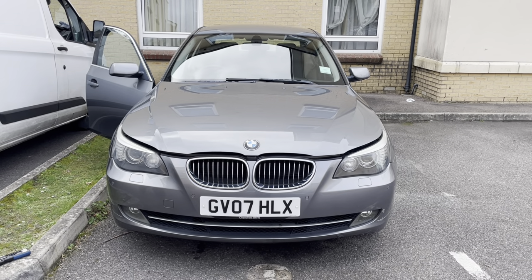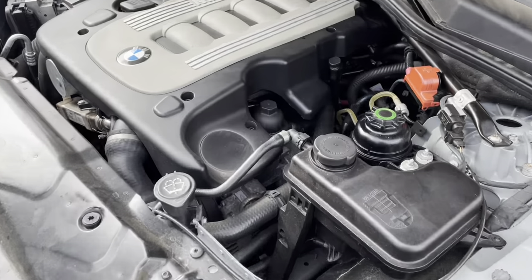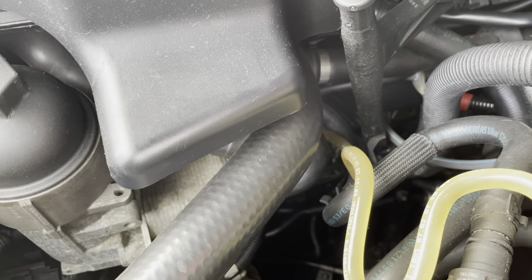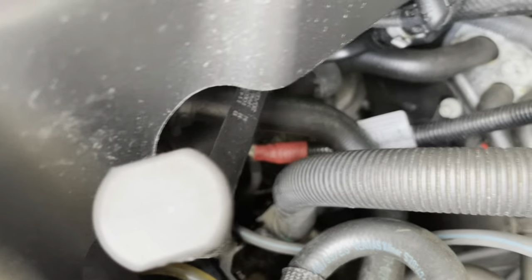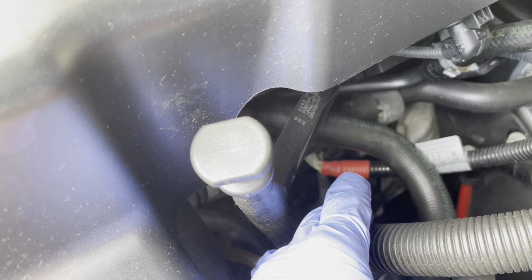Hello guys, today we have a BMW 5 Series. We're going to replace the starter motor — it's quite hard to reach. I'll show you how to do that. You can see the red tape, which marks the positive cable going to the starter motor.